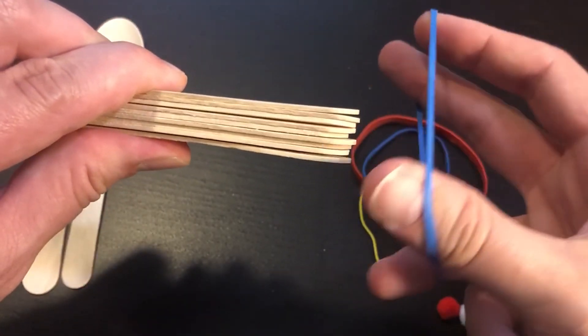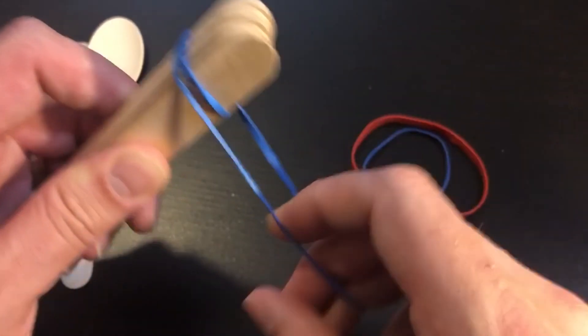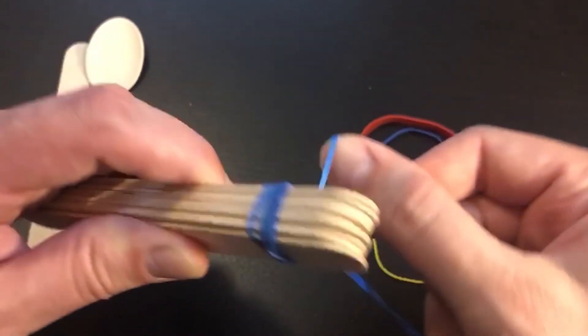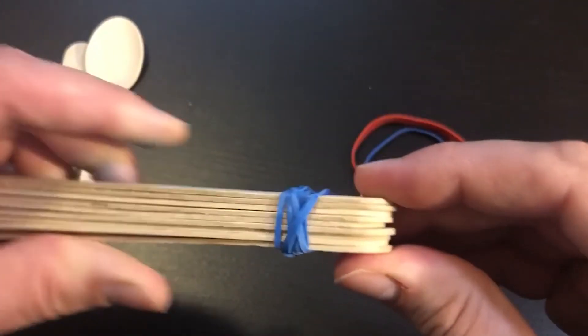Then I'm going to take one of my rubber bands and put it around the end of my popsicle sticks, give it a twist, and wrap it around again. I'm just going to keep twisting and wrapping it around until the rubber band has formed a nice tight grip on the popsicle sticks and has bound them together, just like that.